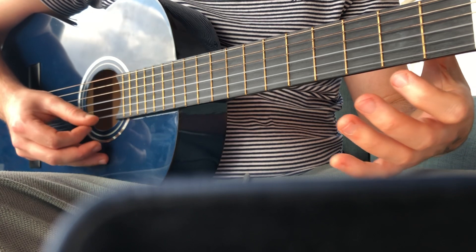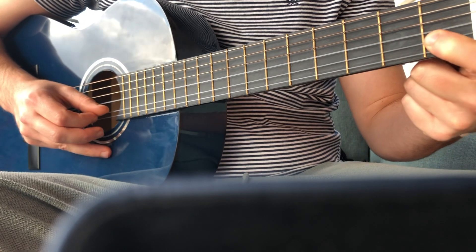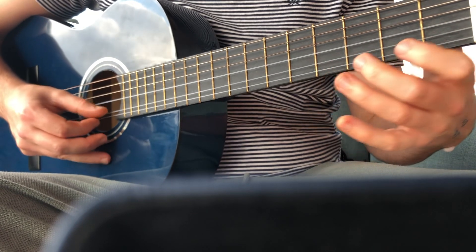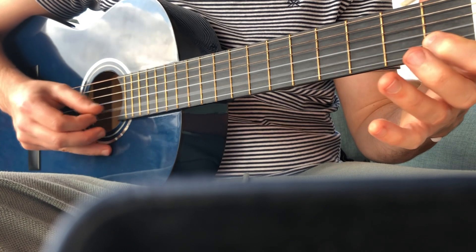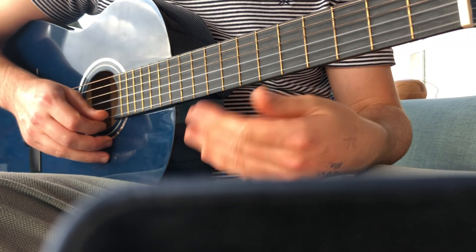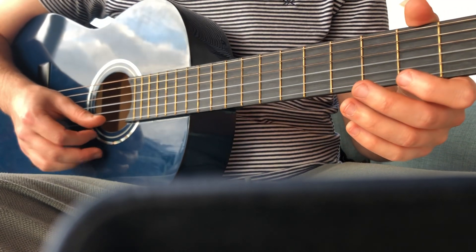So it goes zero, zero, two, three, zero — and then you just stay on the one for the last bit: one, one, three, one. Excellent — practice that on your own. Pause the video, then I'll play it four times in a row and you can try and play along with me. One, two, one, two, three, four.